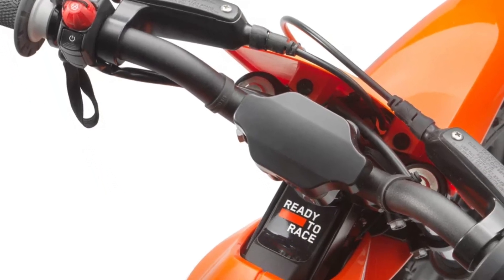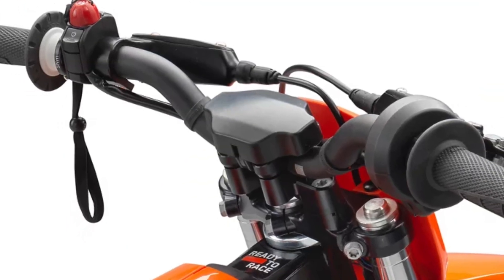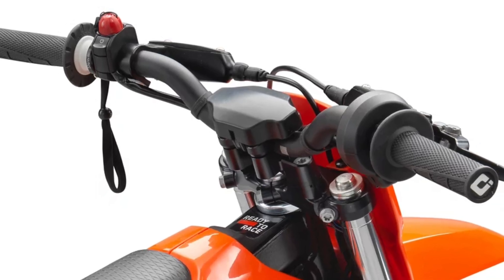The black anodized aluminum alloy handlebars feature a reduced diameter grip area for the perfect ergonomic grip for little hands. The width and bend were also specifically designed for young riders.